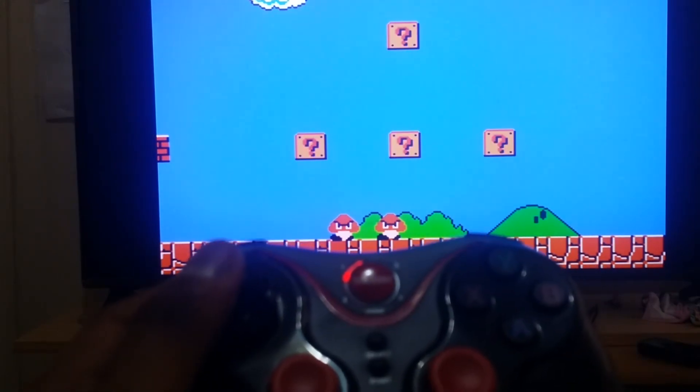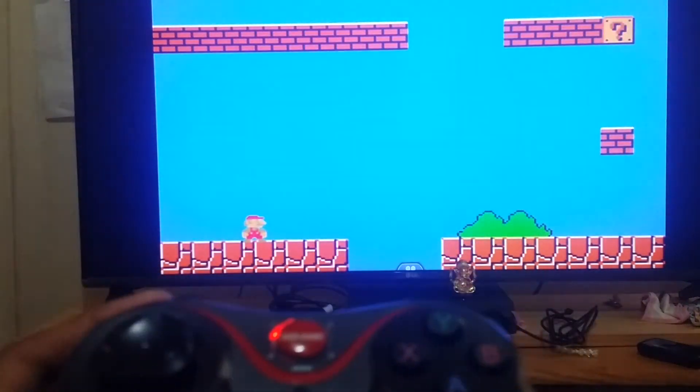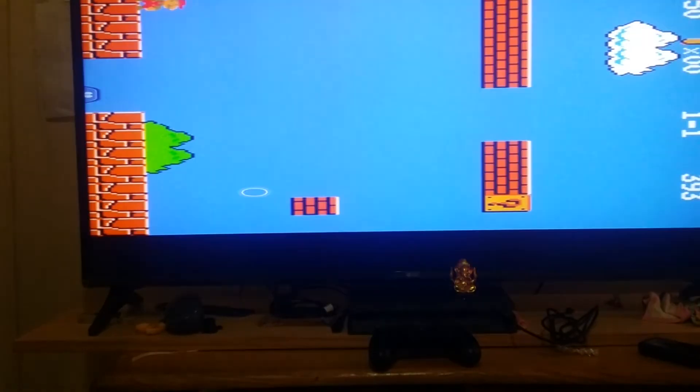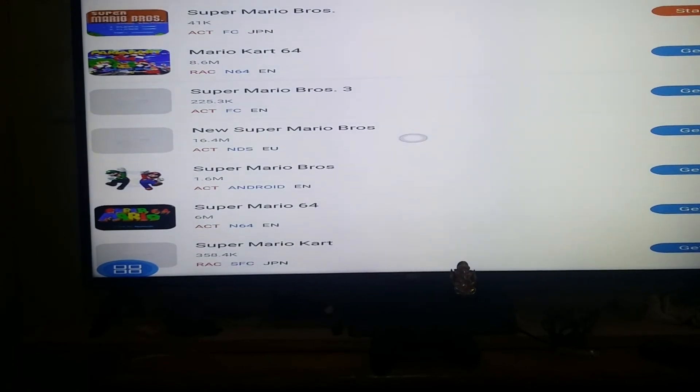As you can see, this is how you can easily play games on your Fire Stick. You can play any classic game you want. Using the Happy Chick app, you can search for any classic game you want to play with this controller setup.